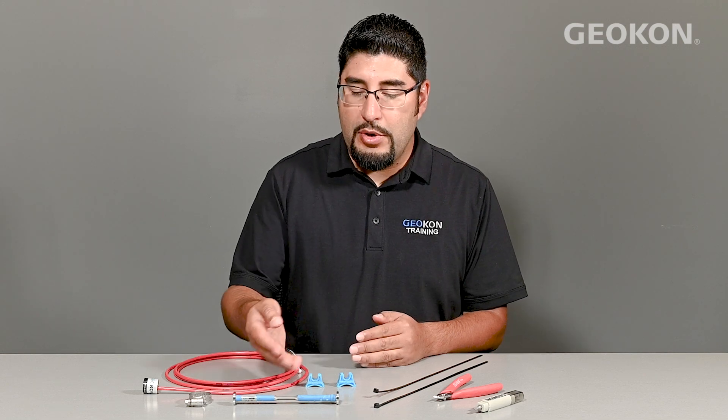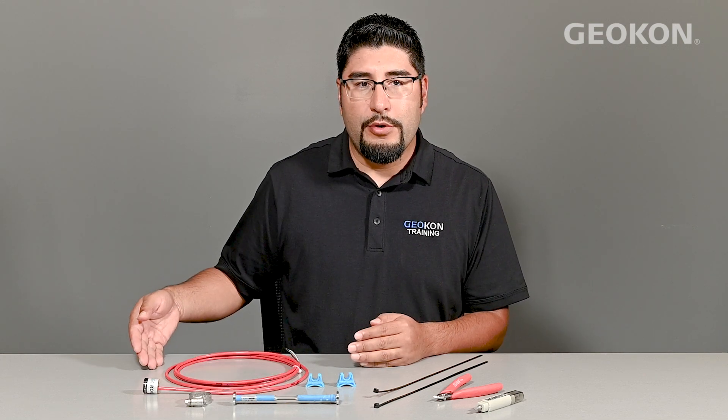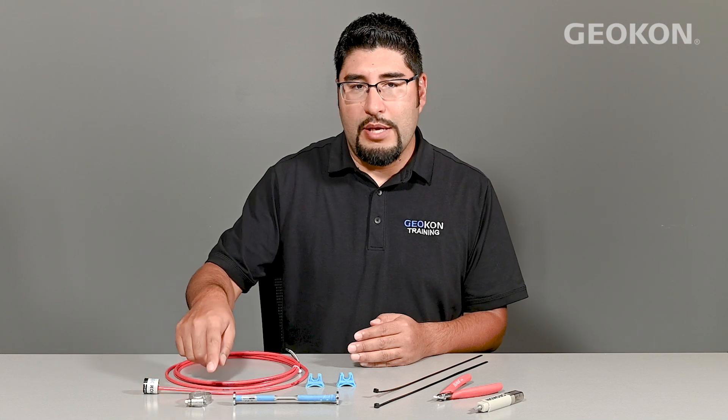In this video, we will be discussing how to install the 4200 Embedment Strain Gauge with Molded Standoffs. The required gauge hardware for the 4200 includes the gauge body, a cable, coil, and thermistor assembly, and a hose clamp to secure the coil assembly to the gauge body.